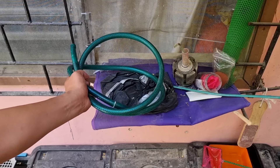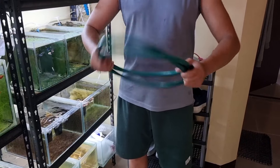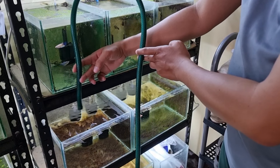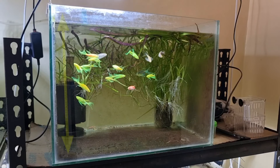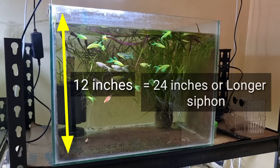First, you will need any kind of flexible hose. In this video I'm going to use a garden hose because it is very flexible. The hose should be twice or more longer than the height of your fish tank. For example, if you have a fish tank that is 12 inches in height, then you need a 24-inch hose.